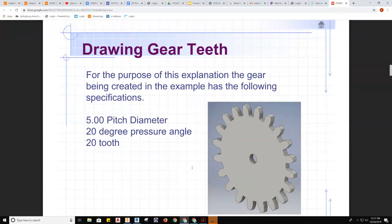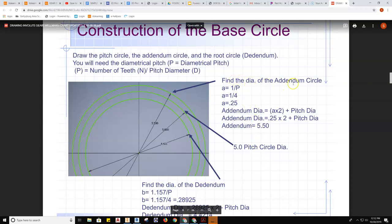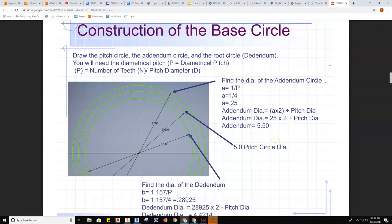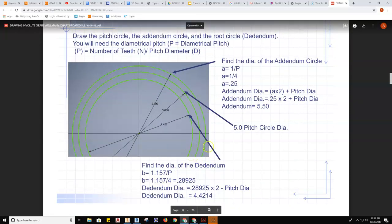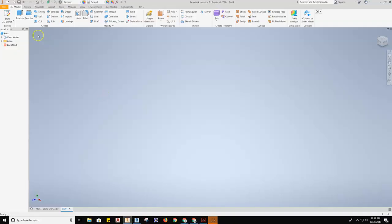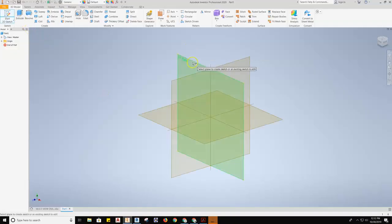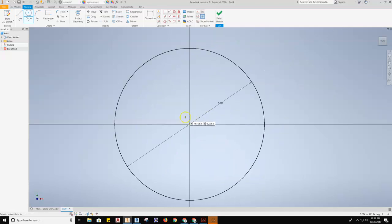Starting with this information, we're going to go through the step-by-step process where we need to first find the addendum circle, the pitch diameter circle, and the dedendum. So we'll go to Inventor now and draw the one circle we know without any calculation — that's going to be a 5-inch diameter pitch circle. I'll grab my 2D start tool, grab one of my planes, use the circle tool, locking to the center and pulling out, creating a 5-inch diameter circle.